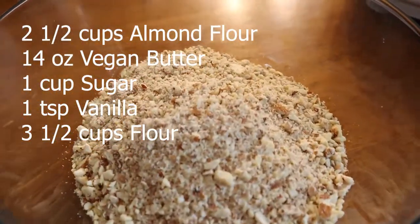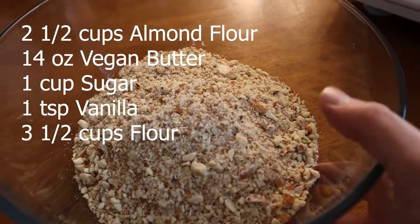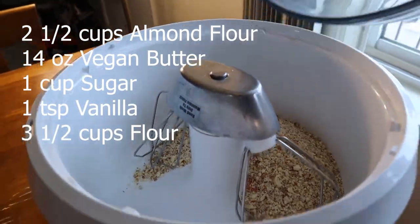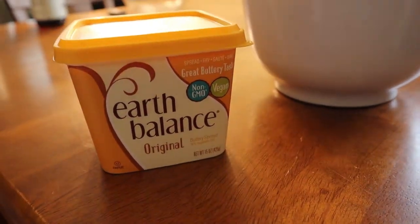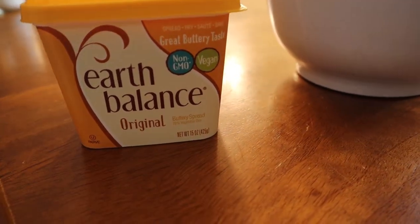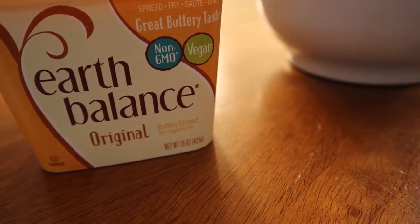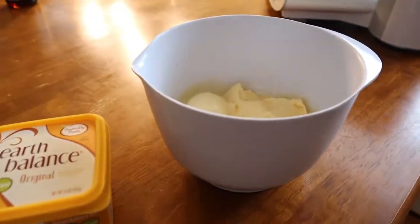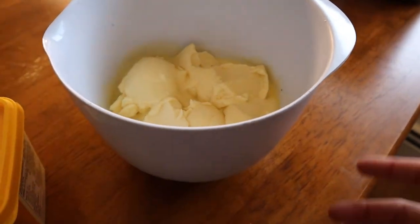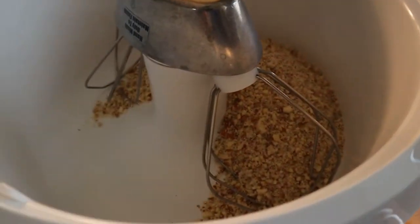The first recipe calls for hazelnuts or almonds. We have two and a half cups of almonds that we're gonna add to the kitchen machine. The recipe calls for butter, but instead we're gonna be using Earth Balance, which is pretty much a type of margarine. It's non-GMO and vegan. We're gonna be using 14 ounces of this. I heated it up in the microwave just a little bit so it's gonna be easier to mix with the rest of the ingredients.